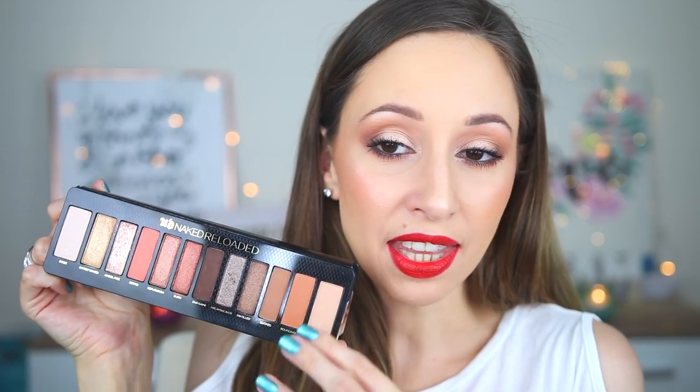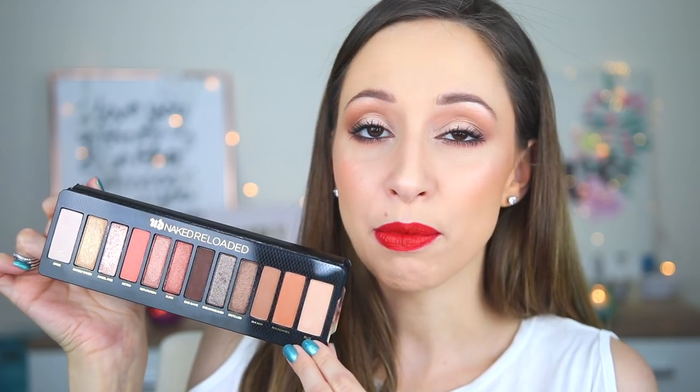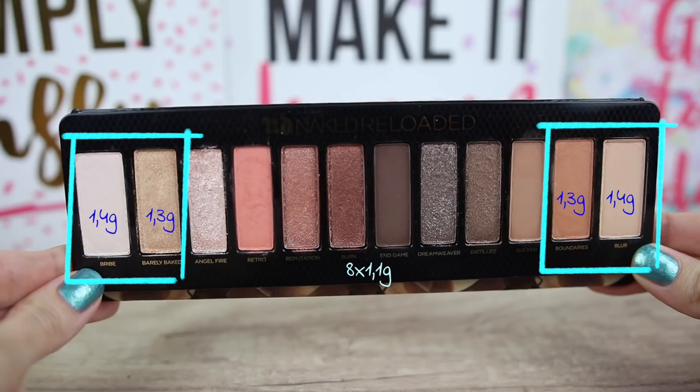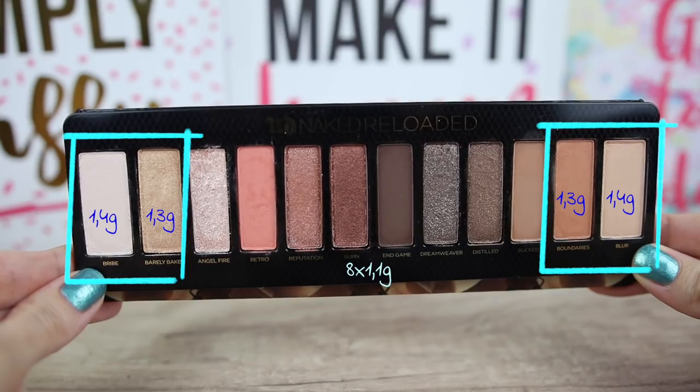In this palette the pan shape for some eyeshadows is different. We have 4 bigger eyeshadows at the edges of the palette. They predicted which eyeshadows we are going to use the most, and I think they are correct — these 4 shades are ones I can use every day. In total we have 14.2 grams of product and there is no place for a brush; we are not getting a brush with this palette as we usually do with the Naked palette.